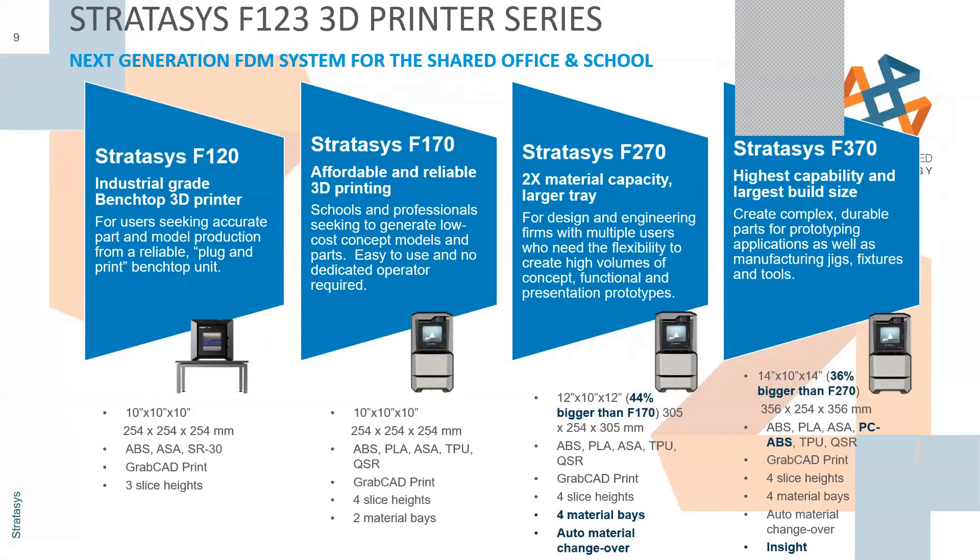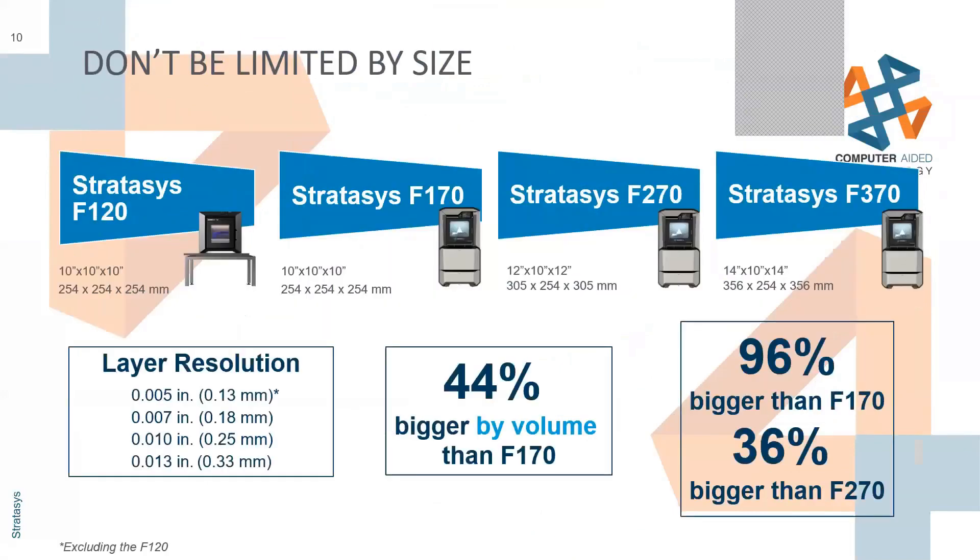If you're doing a lot of large prints over the weekend or overnight, and you're low on one spool, instead of having to take it out and put a new spool in, you can have a second spool that will auto-feed into the head when the first spool runs out, so you have to deal with less inventory management. Here's a quick size comparison: the 370 is much larger than the 170 — 10 by 10 by 10 versus 14 by 14 by 10.